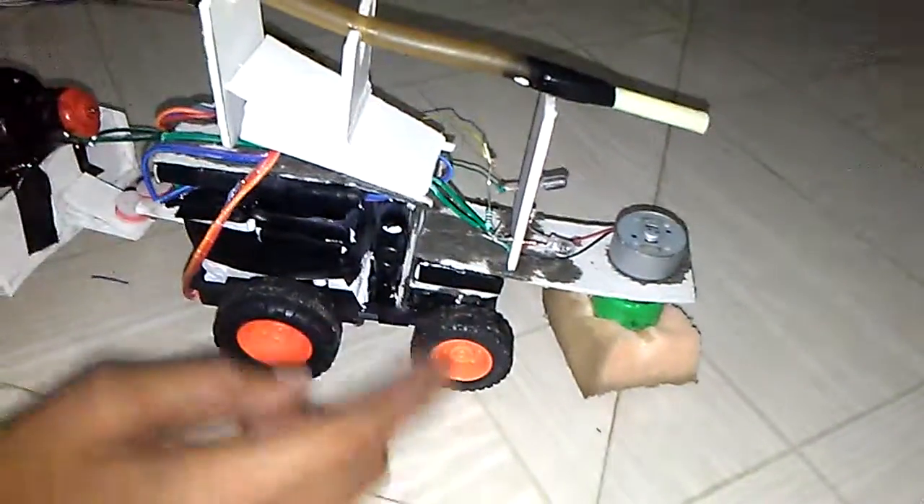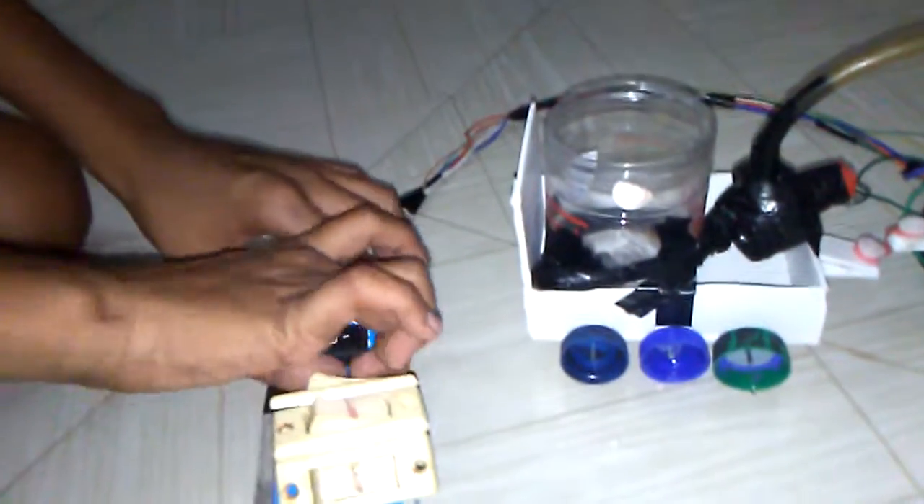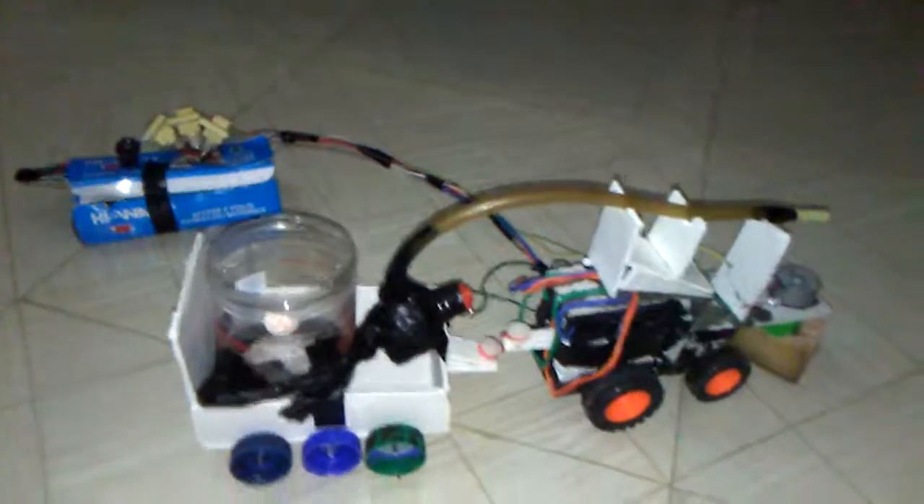I also have two LED lights, some wires, one remote — if you open the remote it looks messy because there are so many wires inside. You will need six 9-volt batteries.